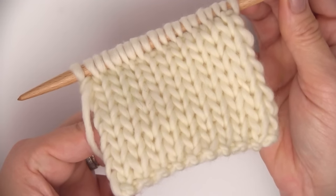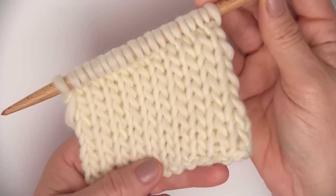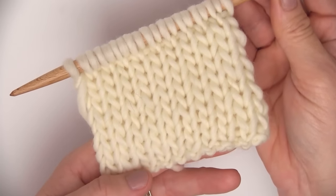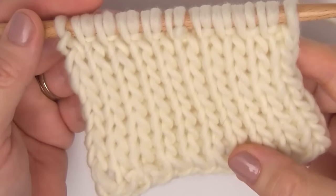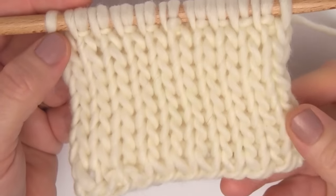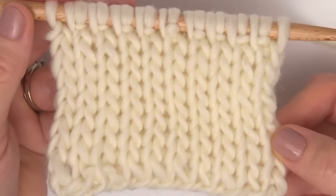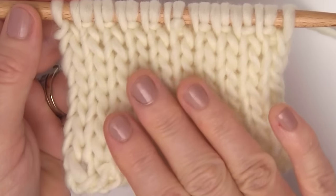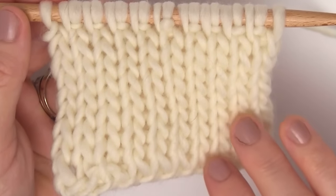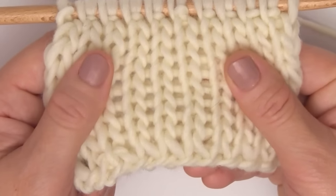Just continue knitting until your piece is the length you desire. I hope you are inspired to knit up this Double Stockinette Knit Stitch Pattern. Please make sure to subscribe to my channel, Studio Knit — you can click my little icon right there on the screen. I also have some great knit stitch patterns to follow. Check me out on Pinterest; I have the link down in the description below. Okay you guys, bye!